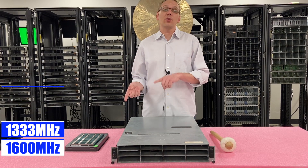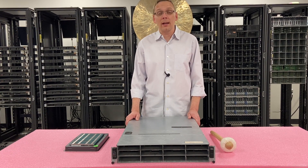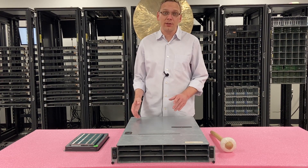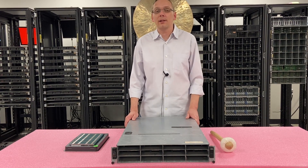I will note that 1600 will clock back down to 1333. So if you're wondering why you can't get up to 1600, it's not supported in the sense that it won't actually run at 1600 — it will clock back down. It is supported in the sense that you can use it, but just know it will clock down to 1333.